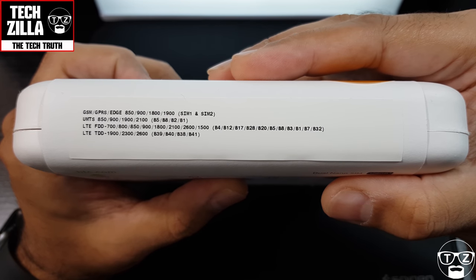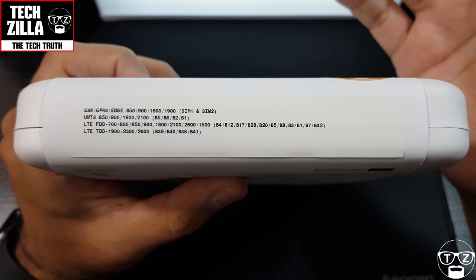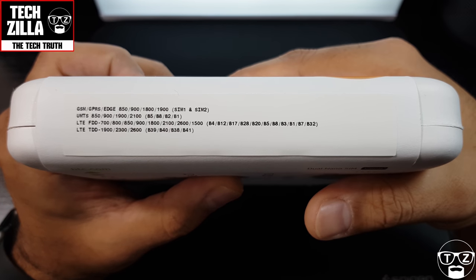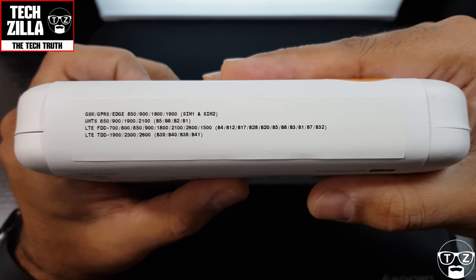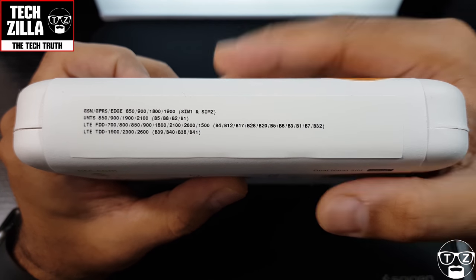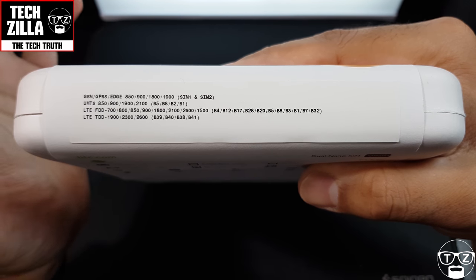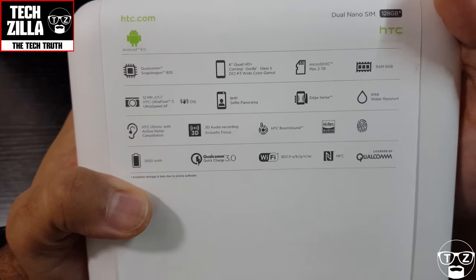Do not ask me if it will work on AT&T, T-Mobile, or other networks — I'm not an expert in every network out there. I've left it on screen so you can pause it and see what bands it has for LTE, GSM, and EDGE, so you'll know if it'll work.